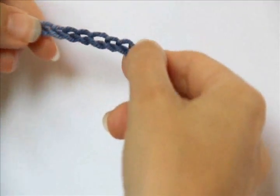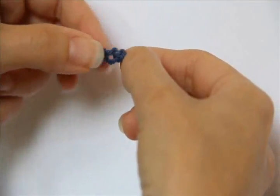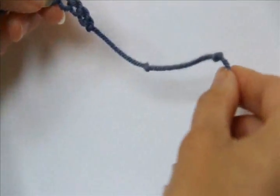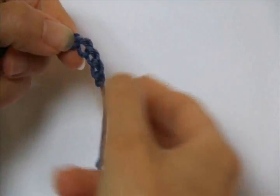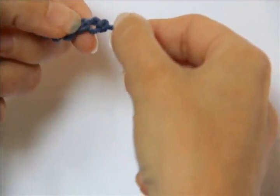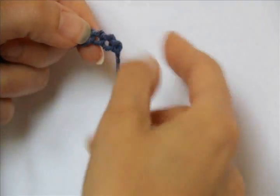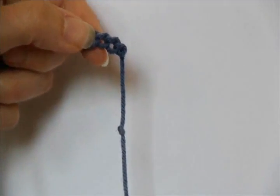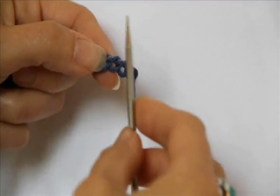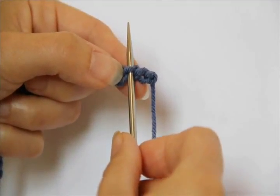Now if you look at your chain you'll see it's flat on one side, and if you flip it over you'll have that bump — and I've got my knots right on the end there. Do you see there's a bump here and a bump here and a bump here? This is the back side of your chain, and what you're going to do is go in a stitch or two and then take your needle and go underneath that bump right there.